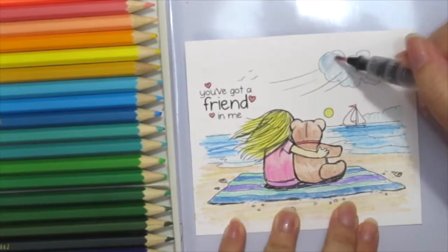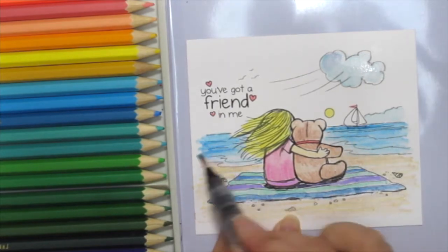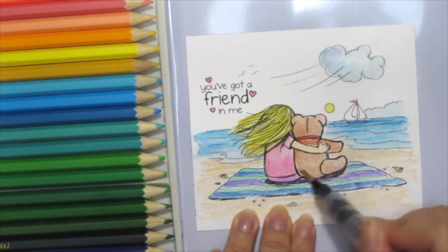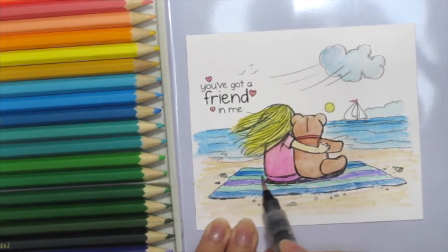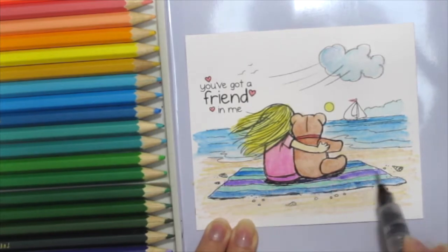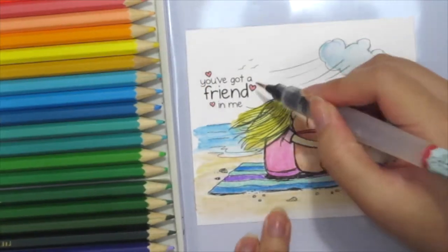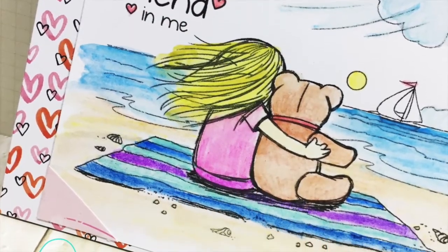Now I'm getting a water brush here and I'm just blending out the colors. Because it is a watercolor pencil, it will react with water and blend out beautifully for you. And here's my finished card.